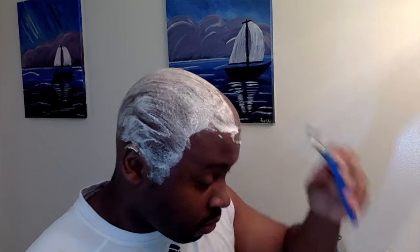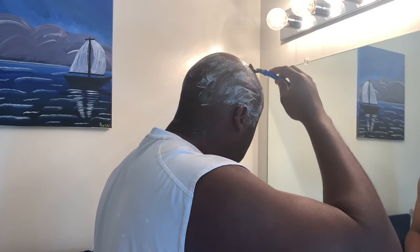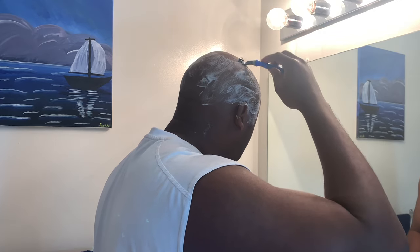Once you knock out the back, you can just move your way to the front. The front obviously just needs one mirror — the mirror you've got in front of you. It's going to be a lot easier to do the front, so you can make sure you're nice and thorough.